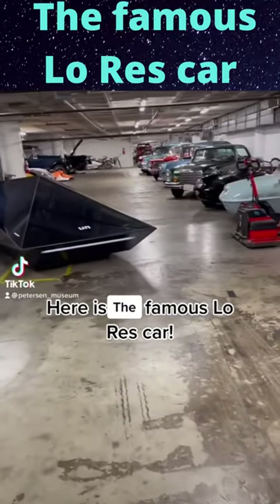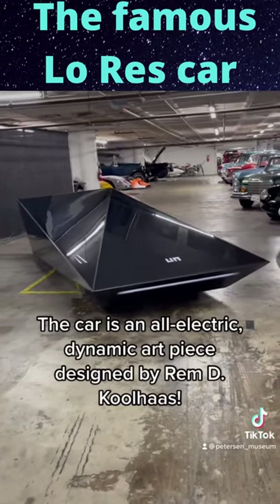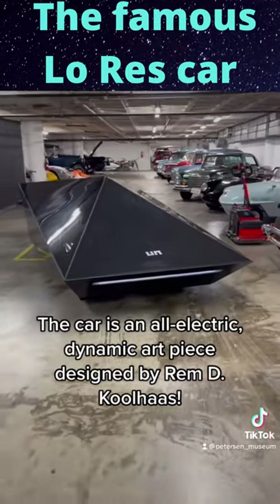Here is our famous low-raise car. The car is an all-electric, dynamic art piece designed by Rem D. Koolhaas.